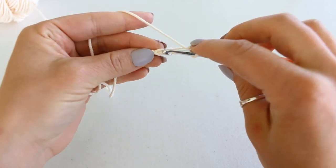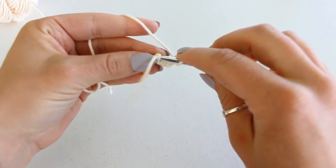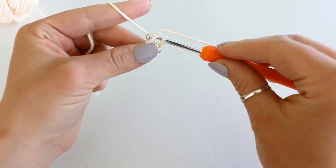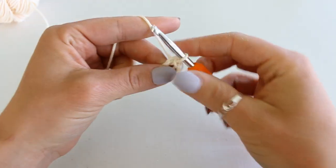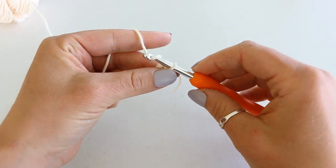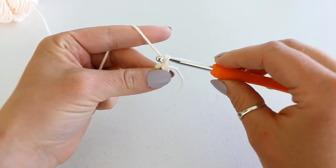Slip stitch to your very first chain by inserting your hook, grabbing your yarn, and pulling it through and through. Now we're going to chain 9 — this is going to be one of the legs of the starfish.